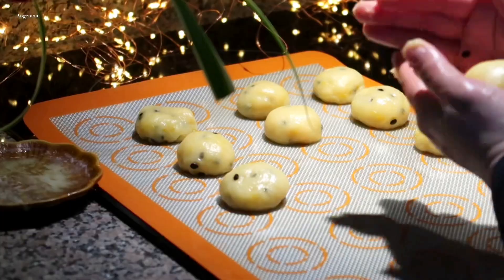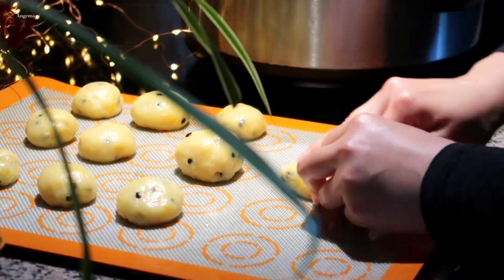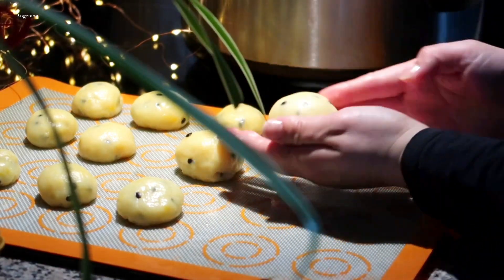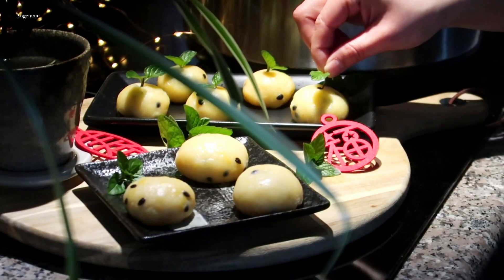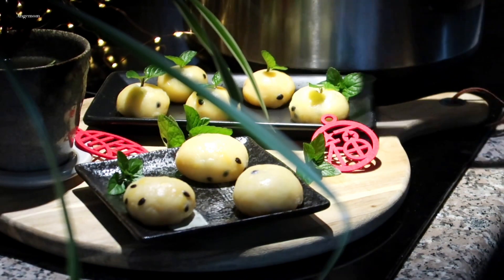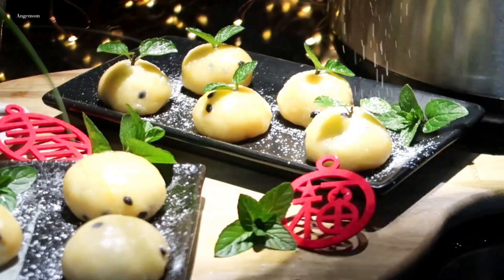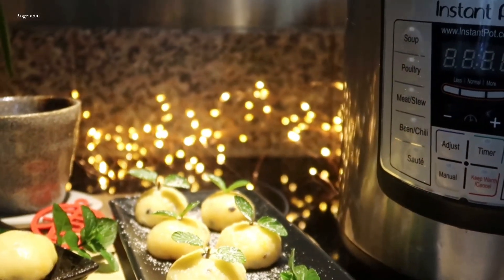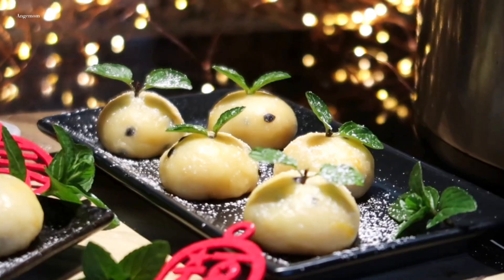I'm going to get a Christmas tree now. Tell me about the house — I'll cook the place. After eating it, I'm going to cook it. I'm going to put it in the middle of the bag. Let's go.